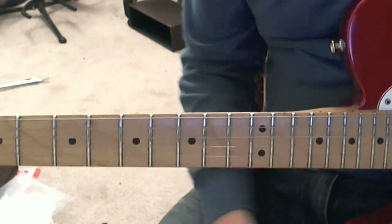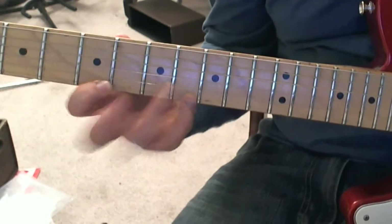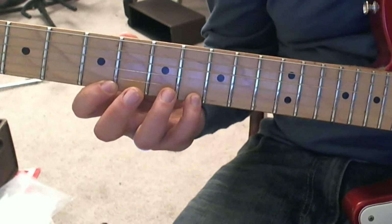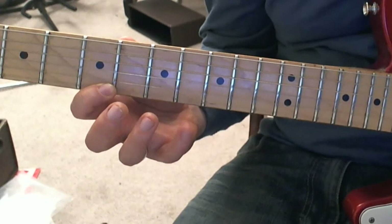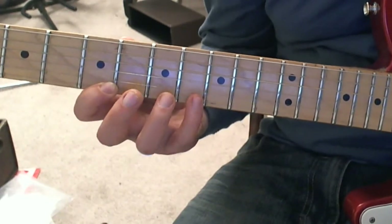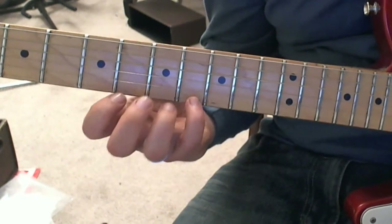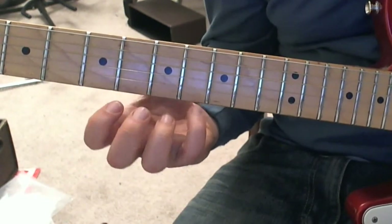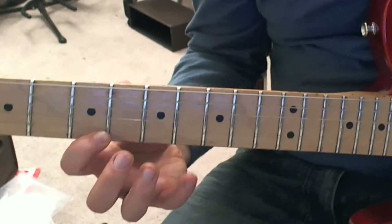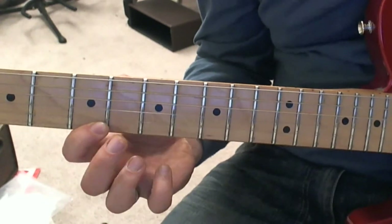What the left hand does is it's going to be hammering — in this case with the pinky — and then doing a pull-off. The pinky hammers on and then it pulls off. When I'm doing a pull-off, I kind of keep my finger curled up and I pull the string towards the floor, to make it like I'm plucking it. With the left hand: hammer on, pull off.